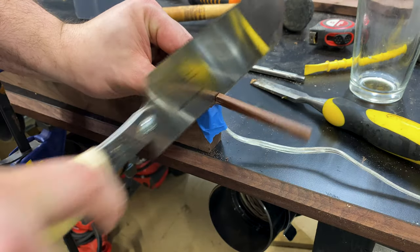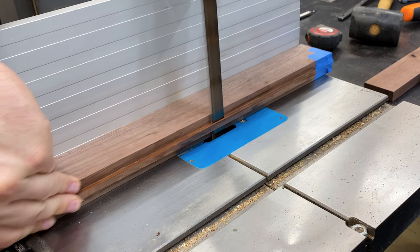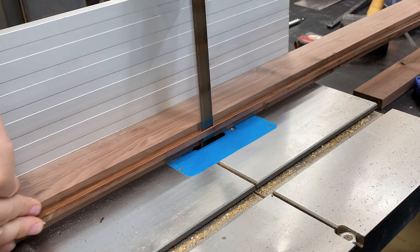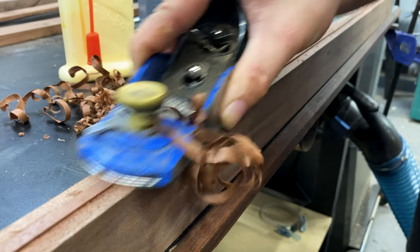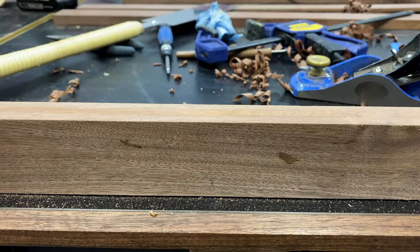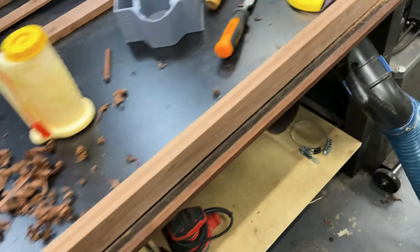I flush cut the bottom with the flush cut saw, and then as an optional step I cut just enough material off on the bandsaw so I didn't have to spend a lot of time block planing everything down. After that was pretty much flush I sanded everything to be nice and even, making sure it wasn't going to interfere with the joinery — and now I have a nicely hidden wire.